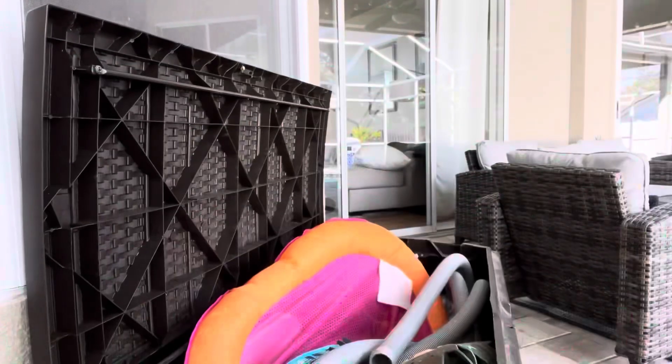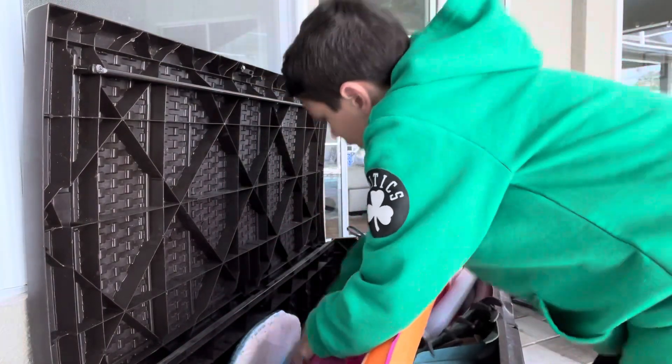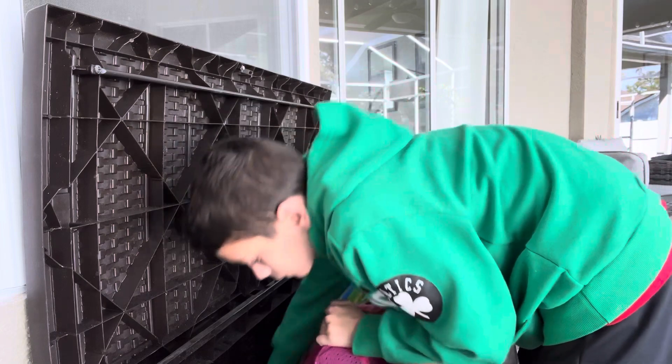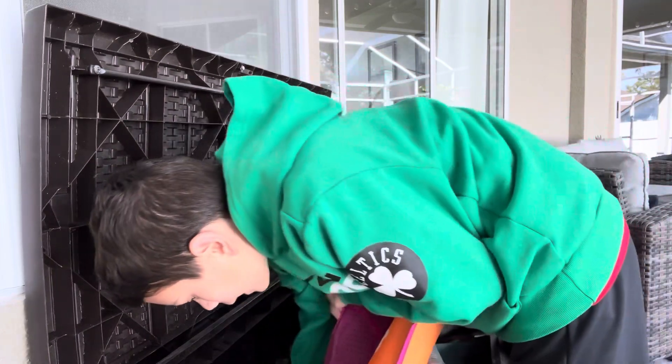So what is up guys, today I have no clue what to do, so I'm gonna look in this giant bin and see what I can find to do. All right guys, this is the big bin I was talking about. I already pulled a few things out, there's not much I can do.